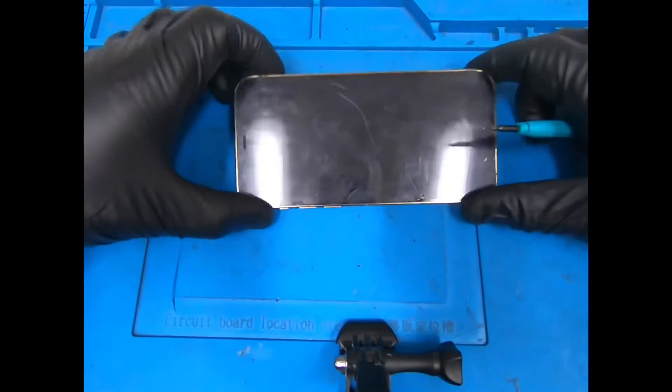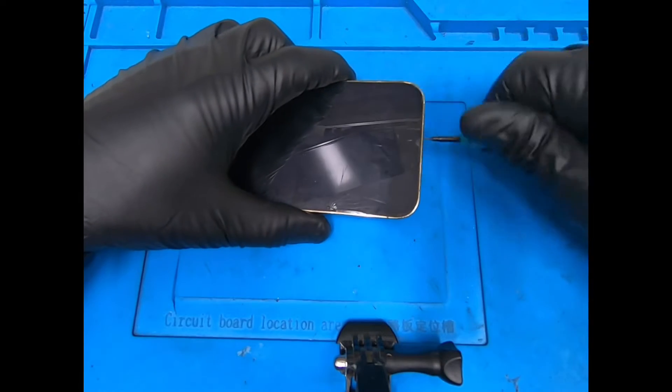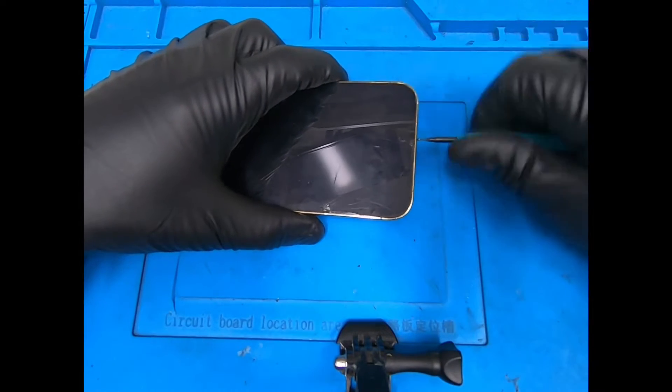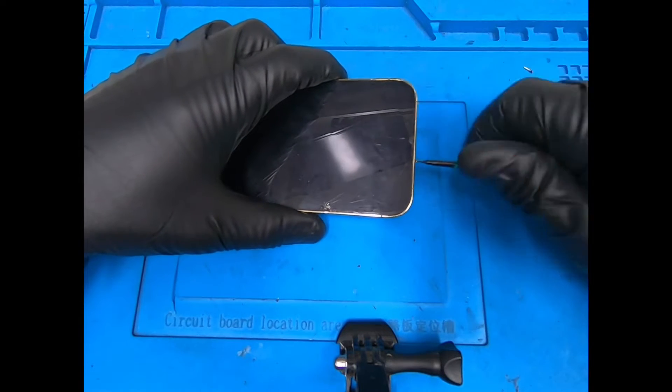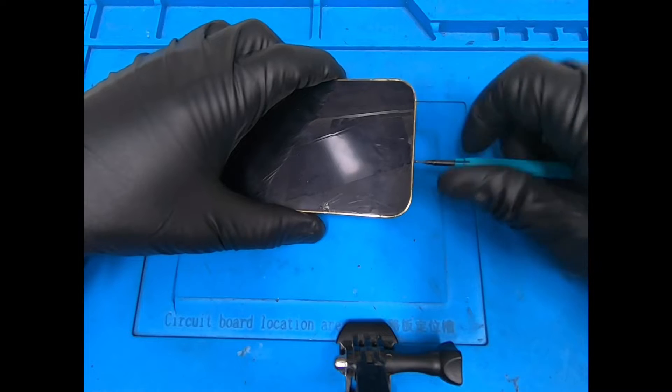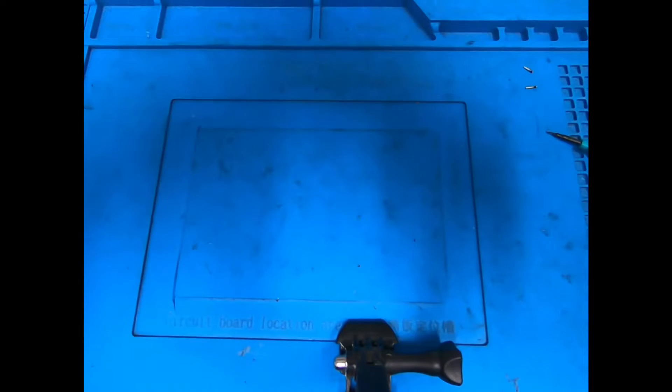What's going on everybody, today we've got an iPhone 12 Pro and we're going to change the screen on it. We're going to go ahead and take the bottom pentalobe screws off, and power the device off — forgot to power it off.